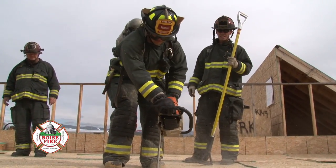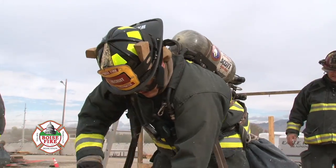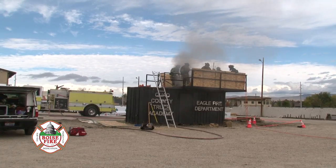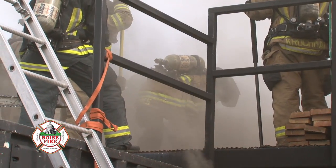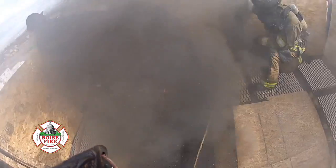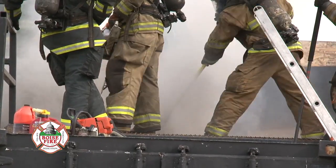What we're doing today is working on truck company operations and vertical ventilation. The key point of vertical ventilation is getting up and cutting a large-size area above the roof to ventilate the hot superheated gas and smoke from the interior crews, to stop the decomposition of wood from the extreme heat, and also to prevent the flashover that could occur when the superheated gases and smoke are encapsulated and meet oxygen. We're taking that heat and smoke and letting it out — essentially taking the lid off of the fire.